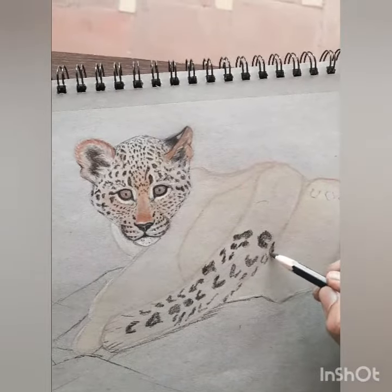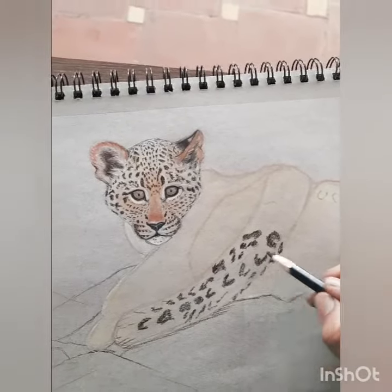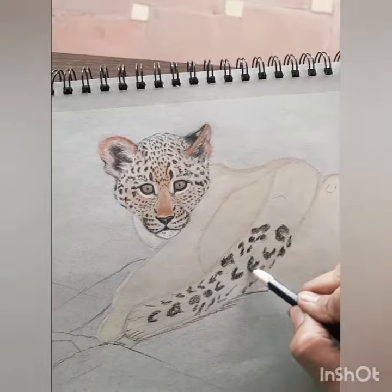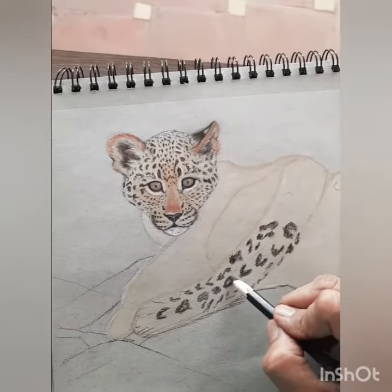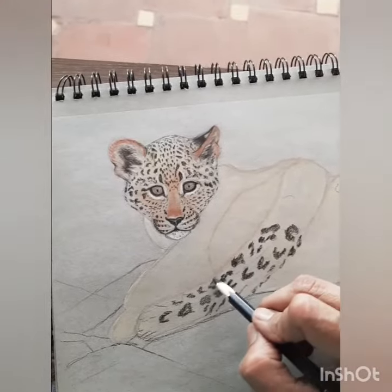She has leopard cubs. The female chooses a secluded and well hidden spot to deliver, and it's usually in a cave or a crevice among boulders or a thicket — this is where she makes her den. She has a litter of two to four cubs.